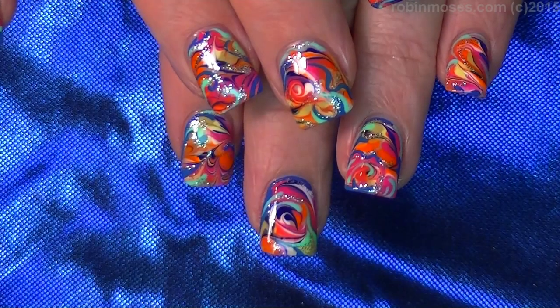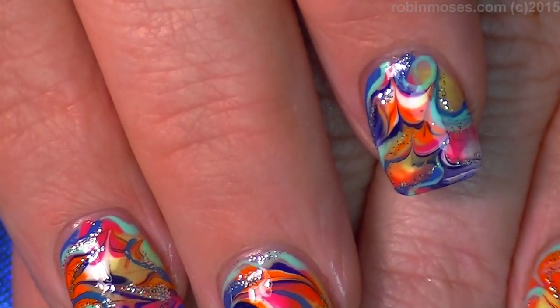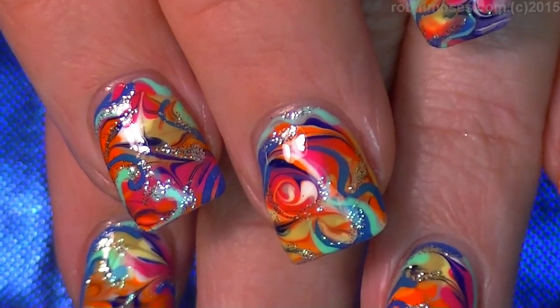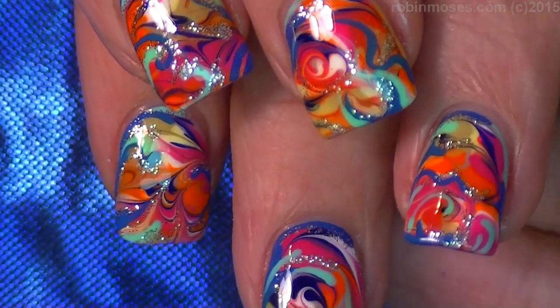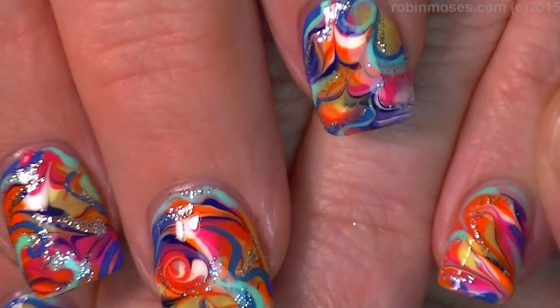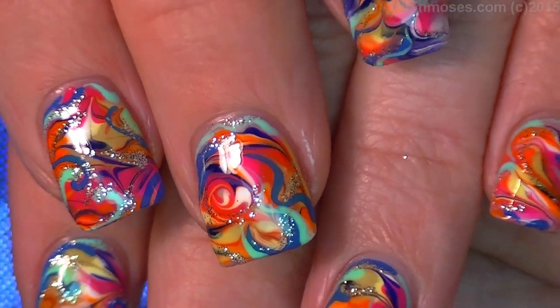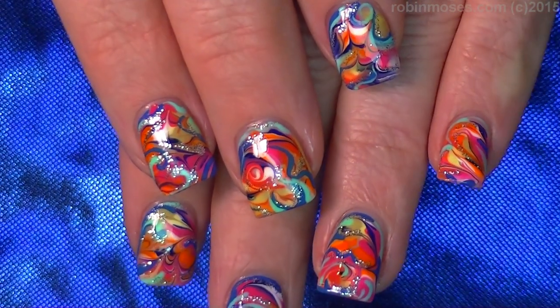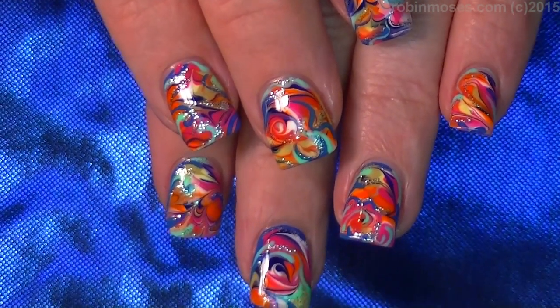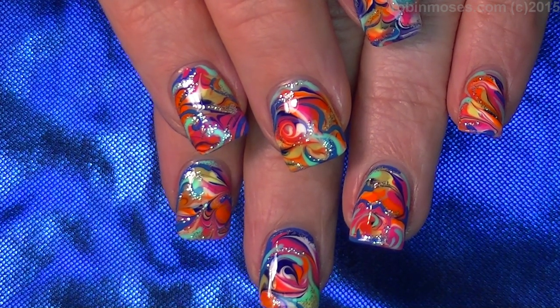Top coat. I'm going to scroll down on this as close as possible so you guys can really get a good look at it. It is really pretty and very rainbow-y and summer-y and just full of glamour and glitter and prettiness. And vivacious-ness. I upload every Monday, Wednesday, and Friday. You can catch me at Robin Moses Nail Art on Facebook fan page, Pinterest, and Instagram. I'll see you back with more.